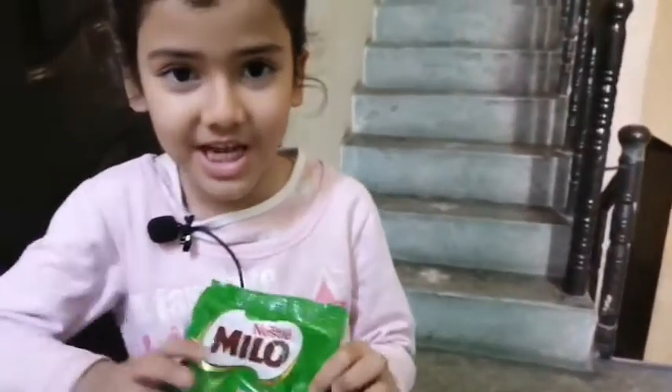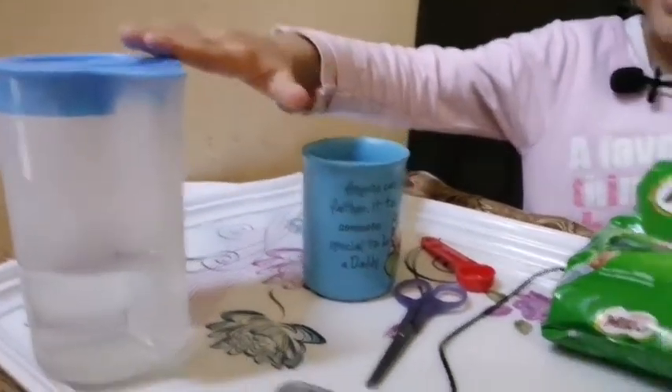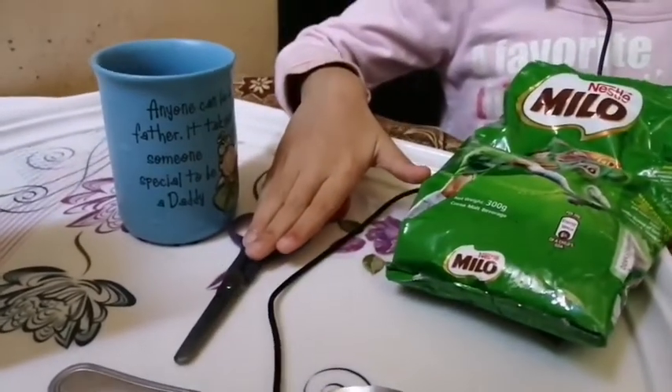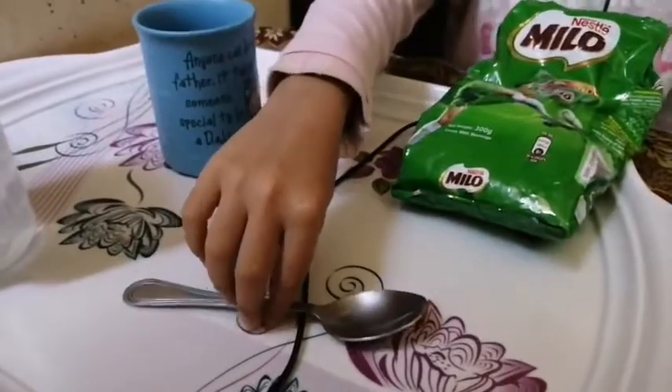I need a Milo cup, warm water, scissors, a teaspoon, and mixed spoons.